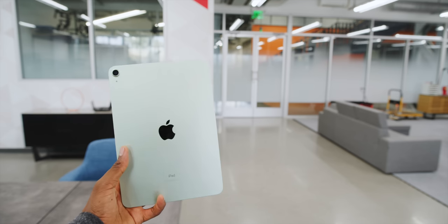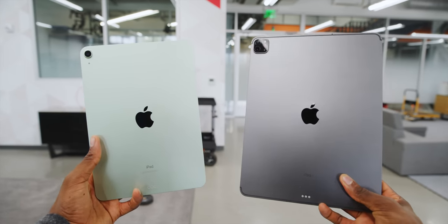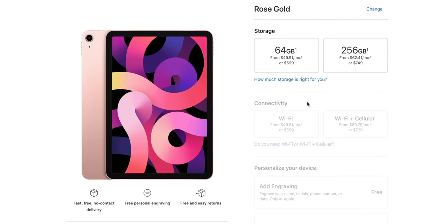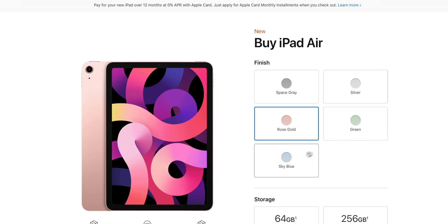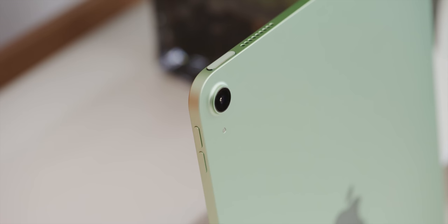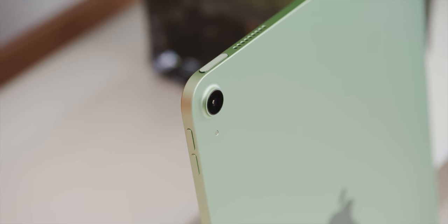That almost seems too simple — are there any downsides? Yes, but they're small. Obviously, no bigger size option is a bit of a downside for some people — there's only the 10.9-inch. Also, I'm not a fan of these colors at all. They're all super pale, pastel-ish kind of colors. This green only shows up on camera as green because I've made a conscious effort to put it against things that don't overwhelm it — it really isn't green most of the time. I'd just get space gray.